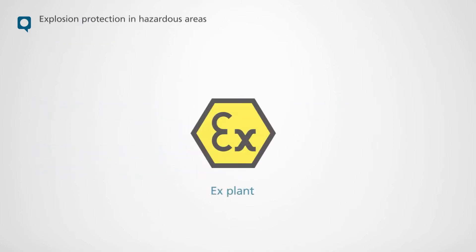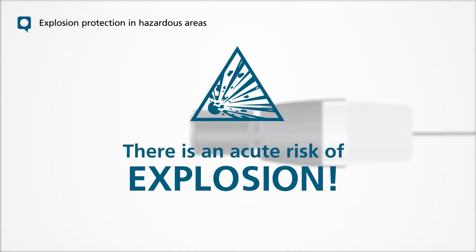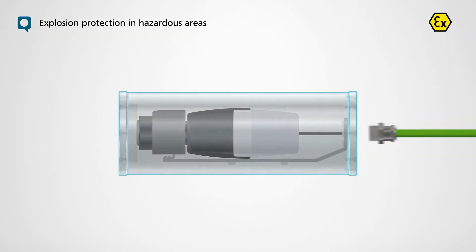Operators or installers of X-Plants must pay attention to explosion protection, also when using cameras. When operating electrical devices of any kind, sources of ignition such as heat or sparks can occur. There is an acute risk of explosion. X-certified flame-proof devices reliably prevent the ignition of explosive atmospheres or materials outside the system.